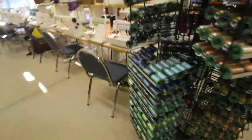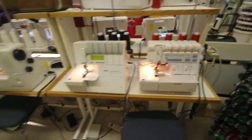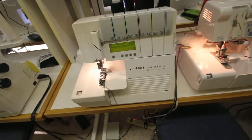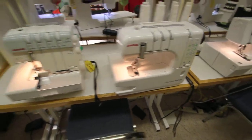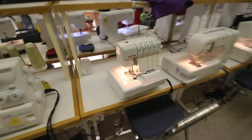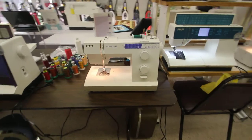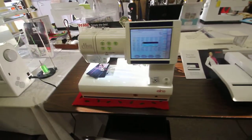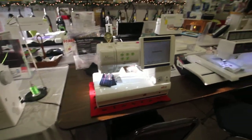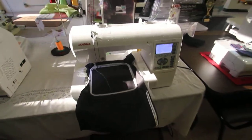Over here we have our sergers. We carry the Janome line and I do have a used one here. We also carry the Janome cover hem. We have an Elna here that we need to sell, and here's our Janome standalone embroidery machine.